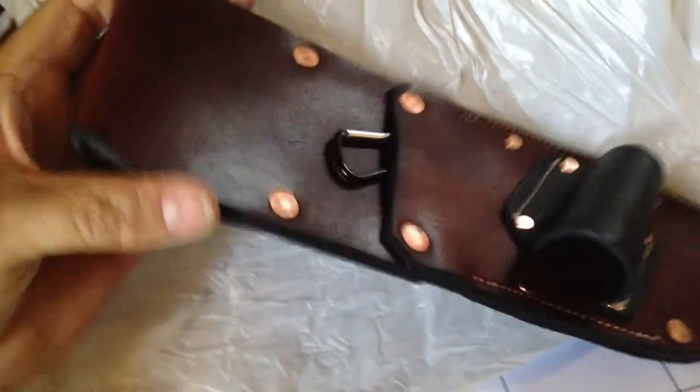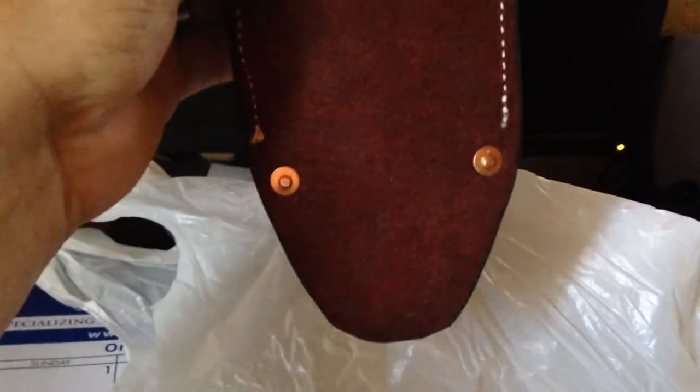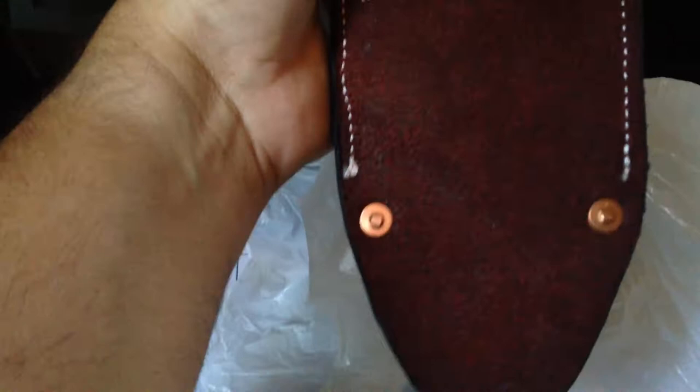Oh baby, check that out — what a beauty! Man, that's nice. She's handmade by Buzz Wilson himself. That is something, man. That's nice. Thank you Buzz Wilson, this is awesome — you do good work.